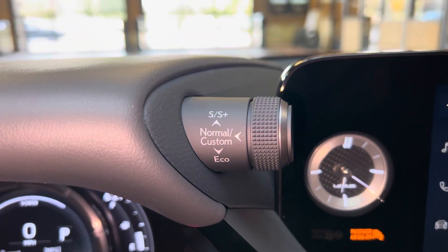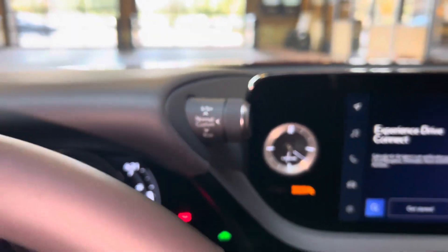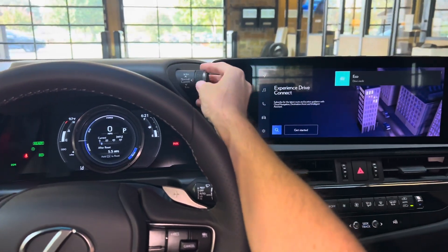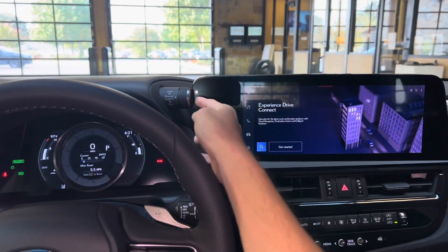Here we have our dial for drive mode select. With this dial, we can customize our drive mode setting. We can drive the vehicle in either Eco, Sport S, Sport S+, or push down for Normal.